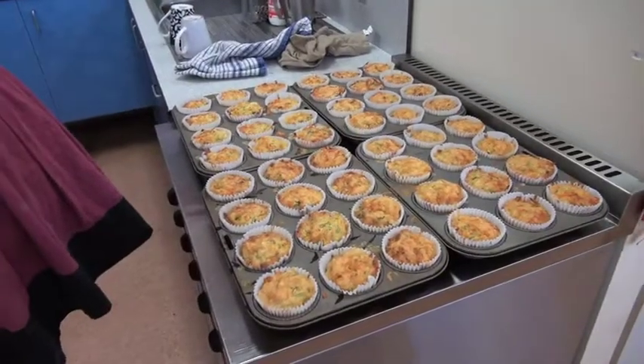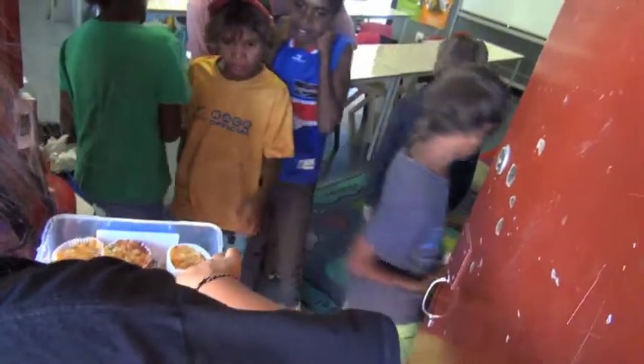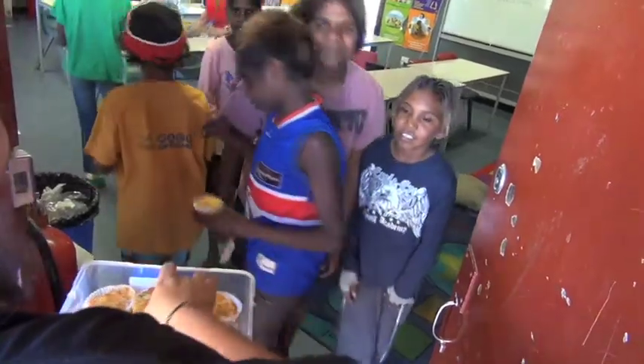Now it's time to take the muffins out of the oven. Let them cool for a few minutes, then eat them. Yummy! Here you are. Thank you. You're welcome.